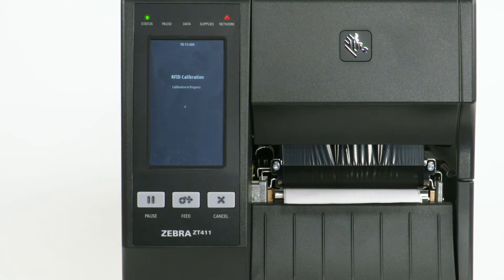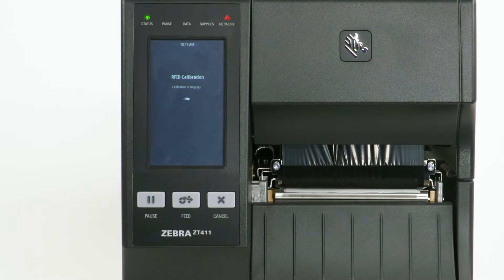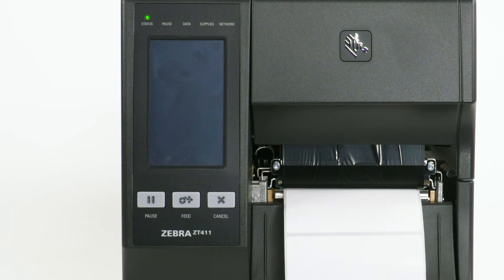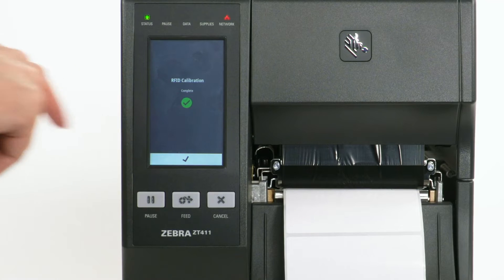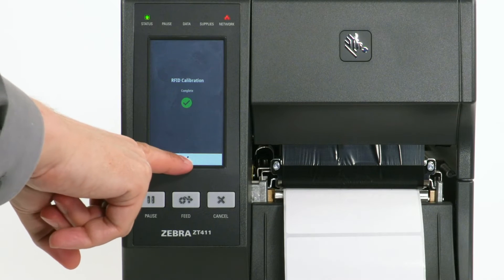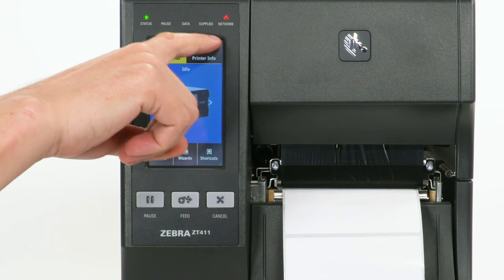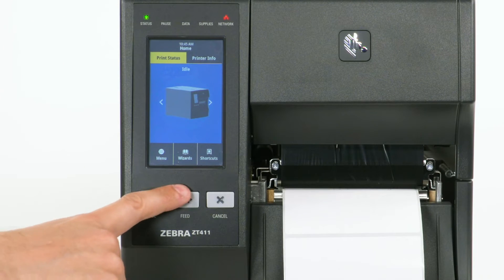Select Start Calibration. Calibration may take several minutes to complete. Select the checkmark. Select the Home icon. Press the Feed button to test.